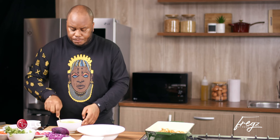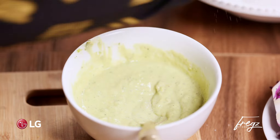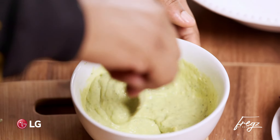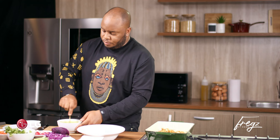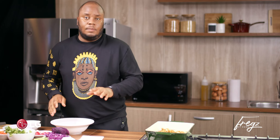Let's give that a taste. A pinch more salt. This is fine by me. Now we're going to make our salad.